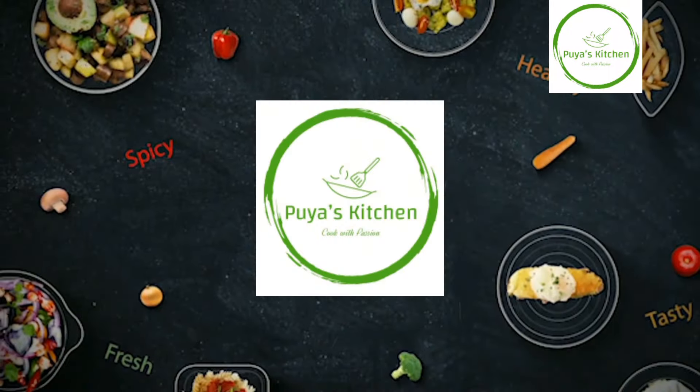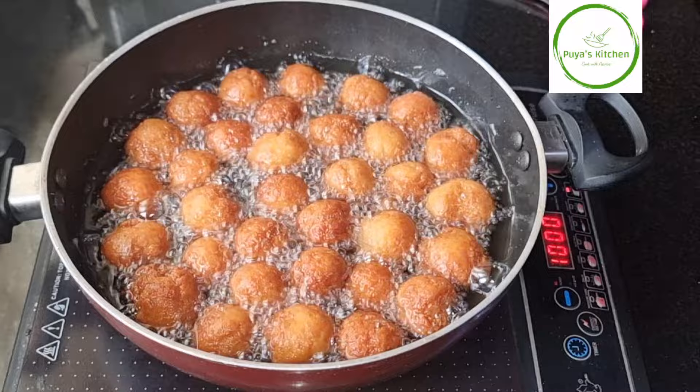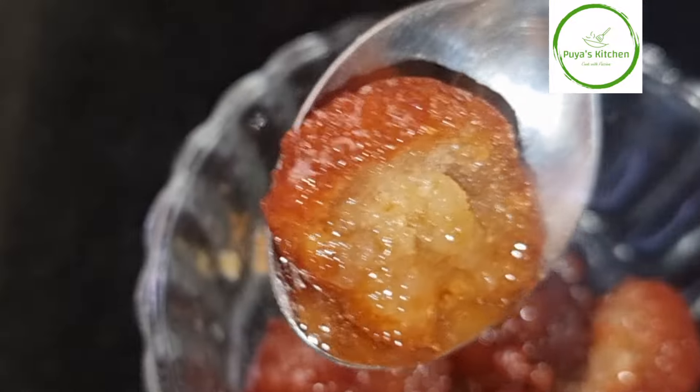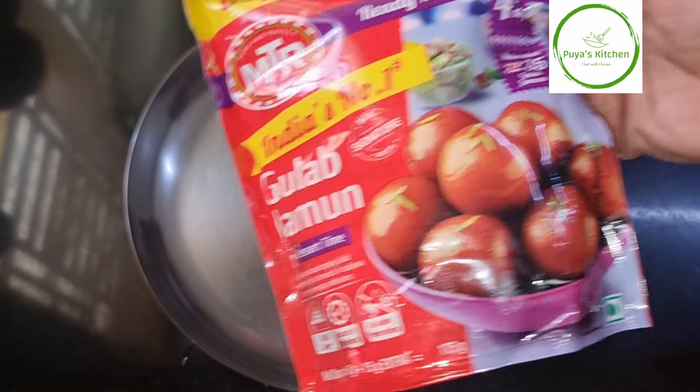My friends, I am Bray Khrumab Gulaap Jamun. Today I am using a Hold of Guar Khrumab Jamun. This is Smurkanahaj and I am using an Almadu. Here I am using a MTR Gulab Jamun Mix.